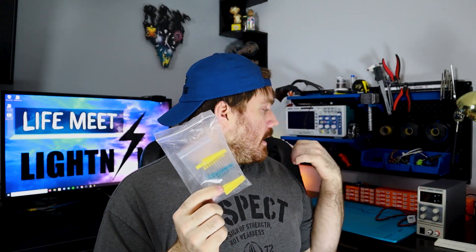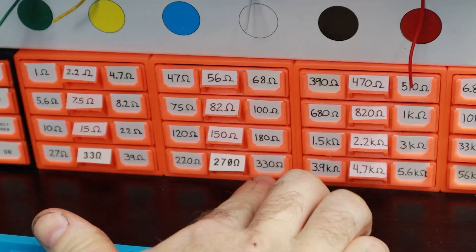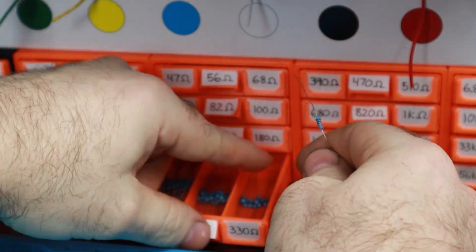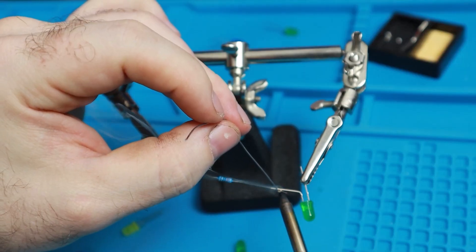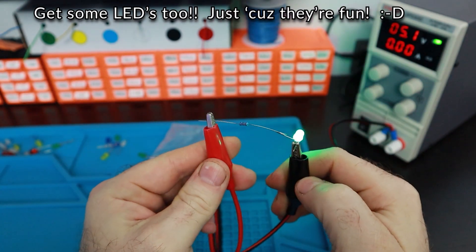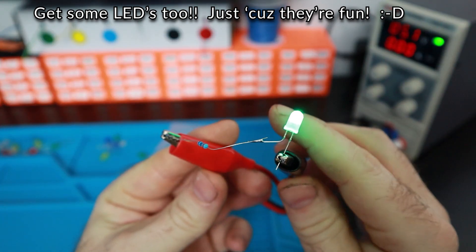You're going to want some resistors. Pretty much every circuit you'll build will have resistors at some point — that's just a very core basic component you're going to want. Get yourself a package of resistors in a range of values. You don't need a bunch of every single one — get like five each across a broad range of values, anywhere from about five ohms up to five megaohms.